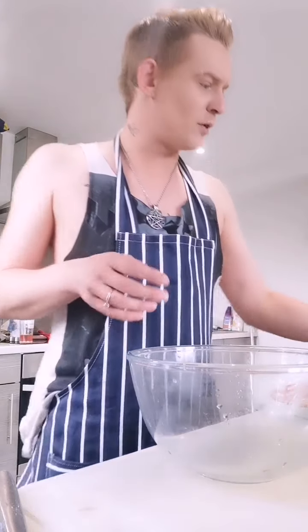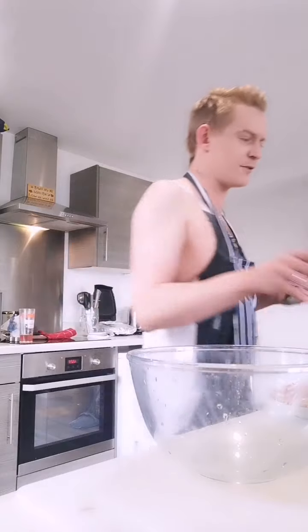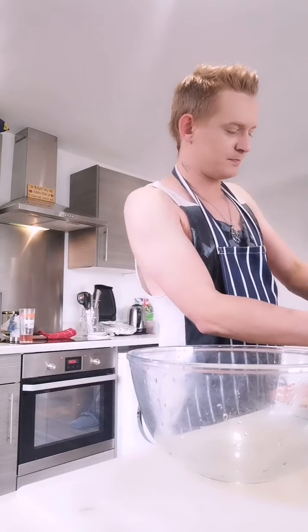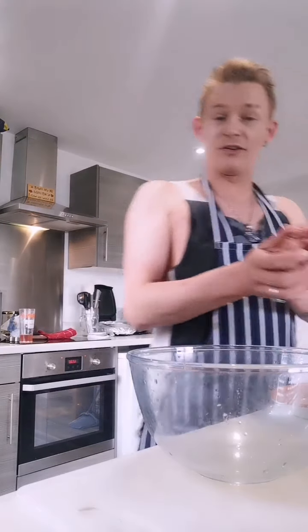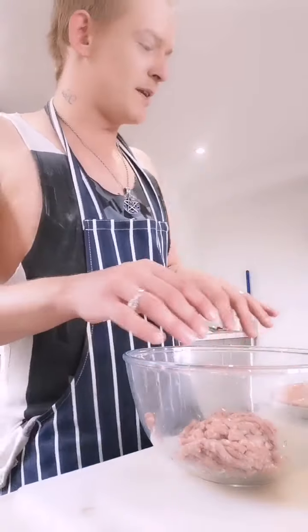Right, boys and girls, I'm back. Next phase - wash your hands, wash your bowl, everything. We move on to the burger bit now. There's only one of me so I'm only going to use a little bit of the mince. If it's just you, you can make the mix up fully and then use it over days. If it's a family, you can make far smaller ones.